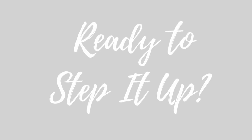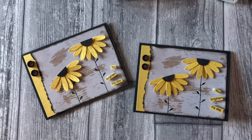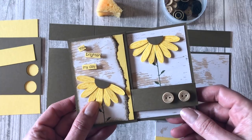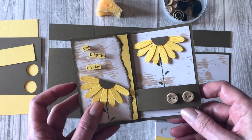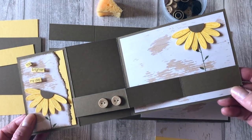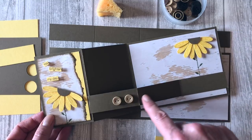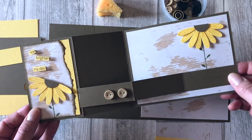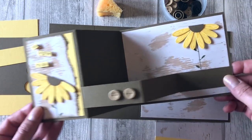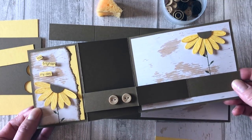Are you ready to step it up? Give me a thumbs up in the comments below. Let me show you how to step up this design and create that fun fold card. We are going to use the exact same design, except we are going to make a fun fold card. This is called the Z fold — it's actually a double Z fold because it has an additional fold in it. It might not look it, but it is a super simple card.